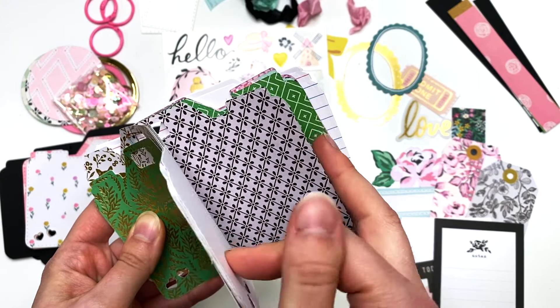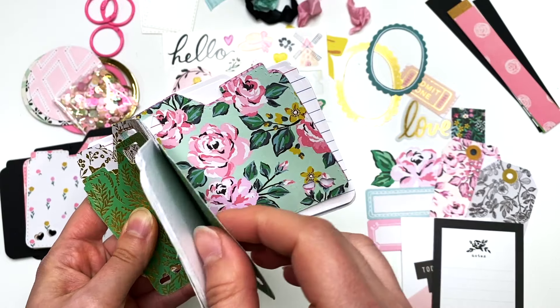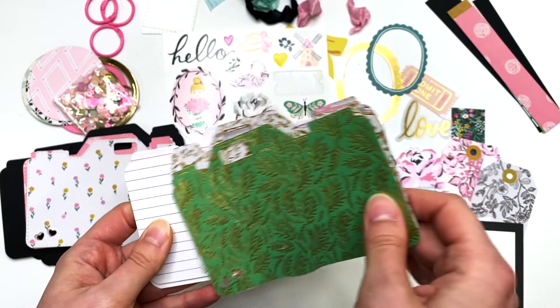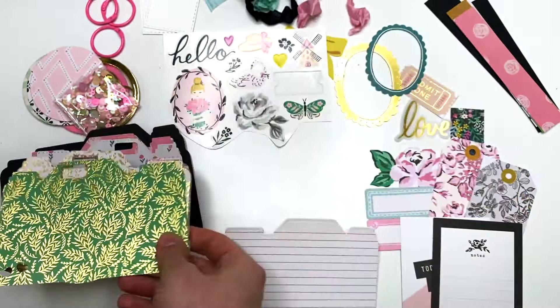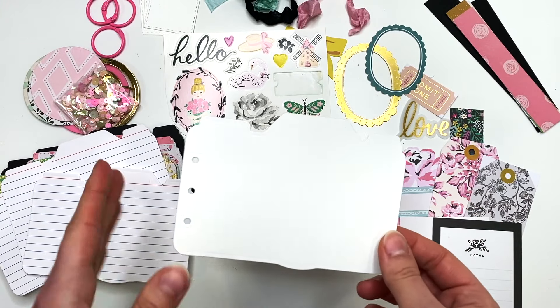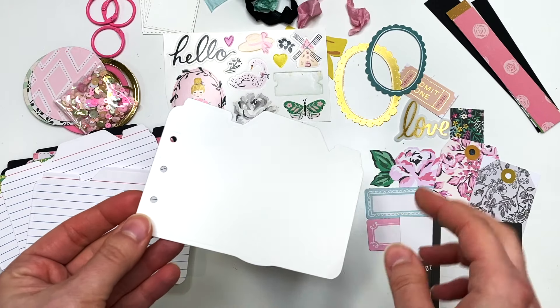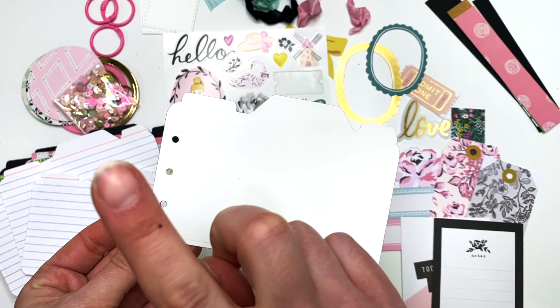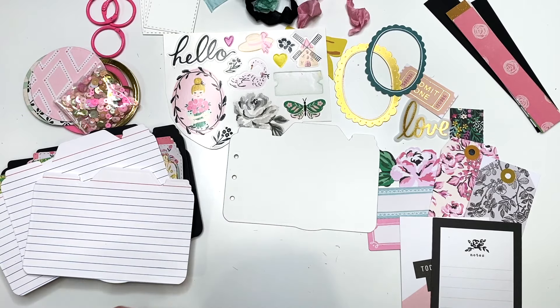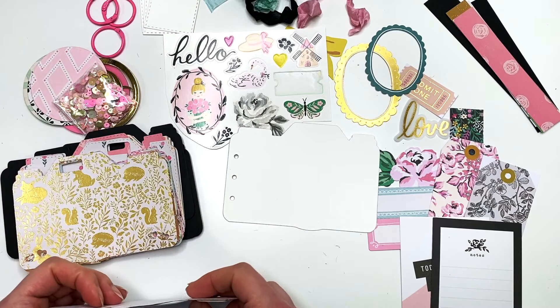The Garden Party collection is so floral and reminds me of spring — I love it. I also cut out some index cards for you guys, since I included index cards in mine. I also have this piece which is like a template if you want to do the holes — a little template you can follow along with and use.